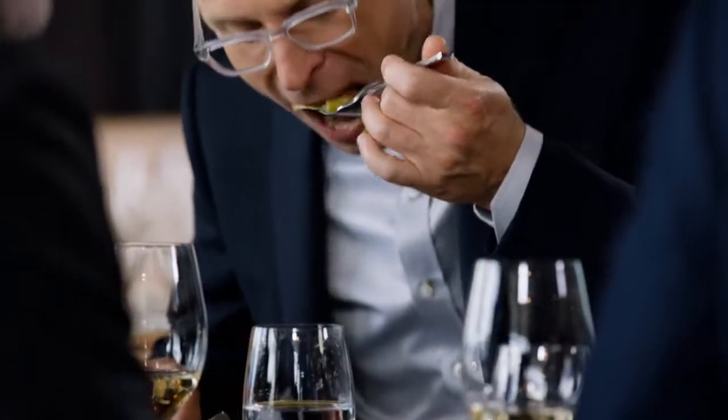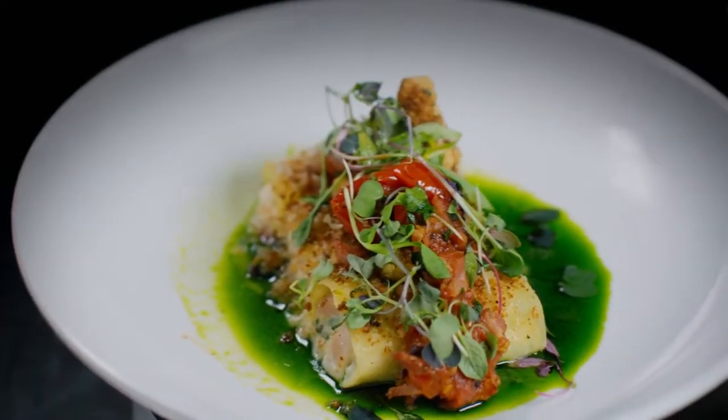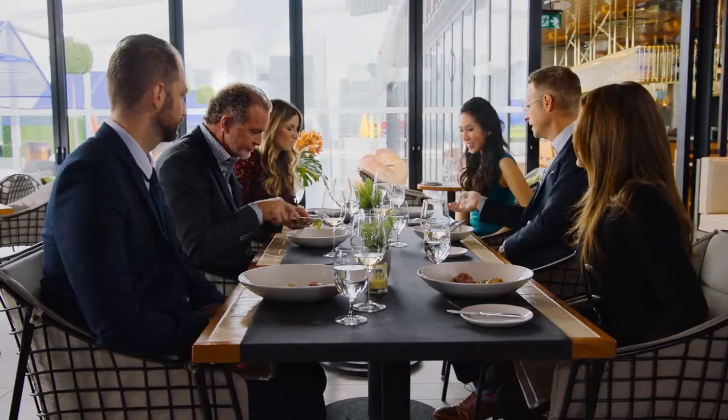What did you guys think of Curtis? I really love that. I love the sweetness of the corn velouté, I love the textures. It was comforting. I couldn't agree more. Yeah, it was really rich but light. Tuna casserole — that's a hard thing to glam up. He did a great job.